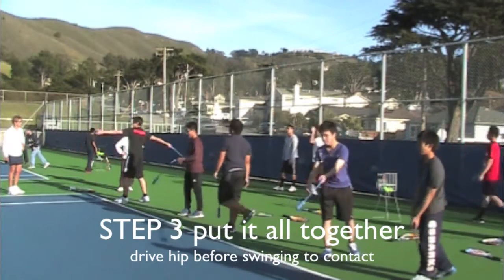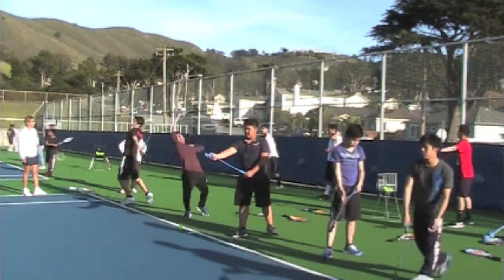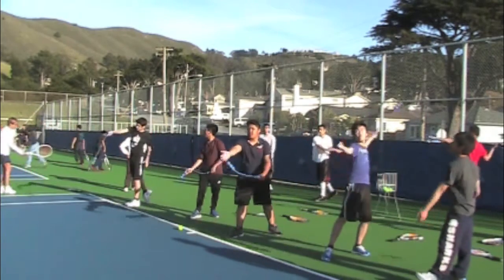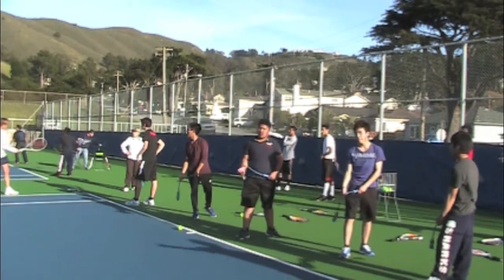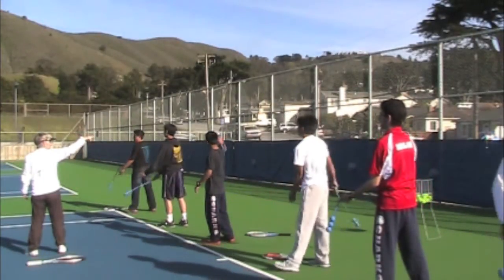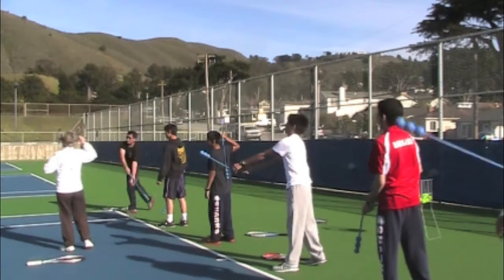Step three: putting it all together. Steps one and two were preliminary phases for continuous motion. What makes that happen is driving the back-side hip — the hitting-side hip — forward before swinging up to contact. This will drag your racket through to continuous motion and avoid having a hitch in the back. These are all novice players. The young man in the red shirt has only been playing for three weeks; he'd never picked up a tennis racket before and had no serve before we started today. Now that's a pretty darn good motion for a very short amount of time.